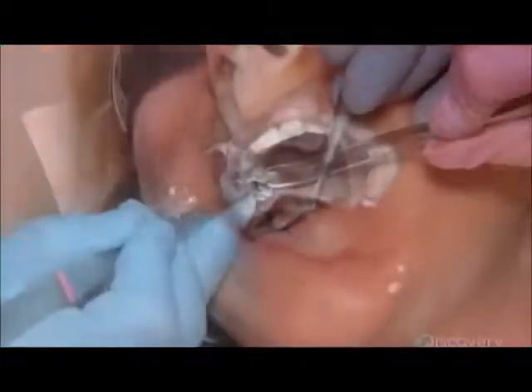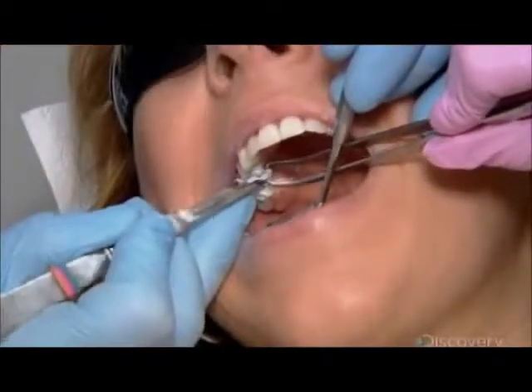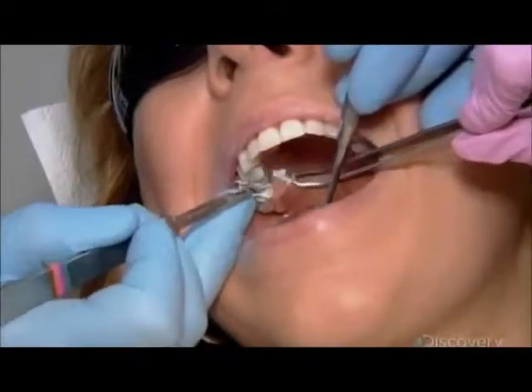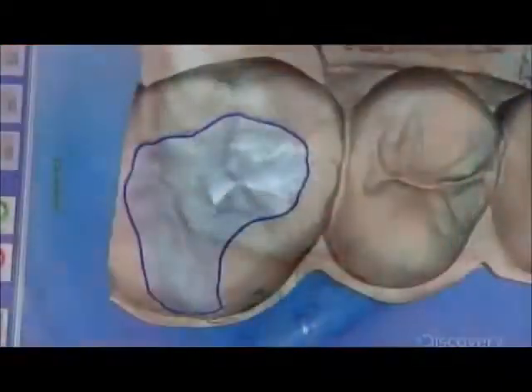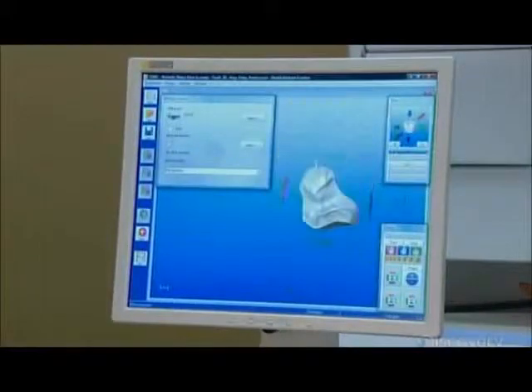Once the putty hardens, the dentist and his assistant chip off the excess. He downloads the image of the bite impression and then superimposes the images as he designs a custom dental inlay digitally.